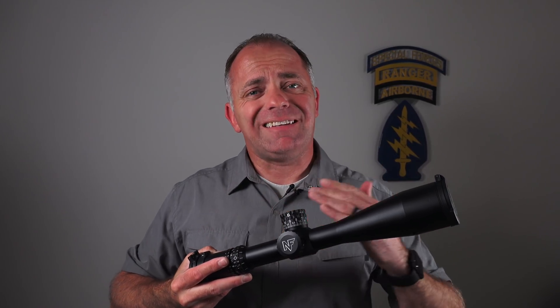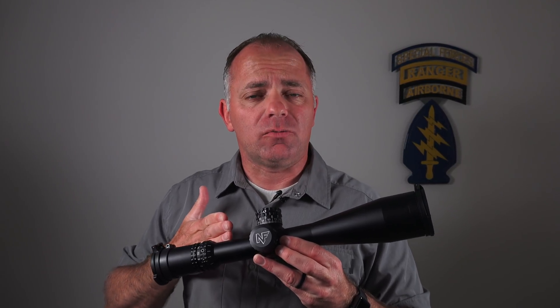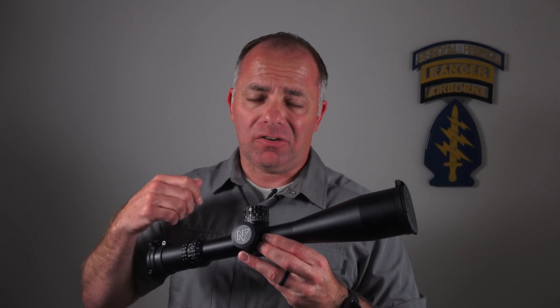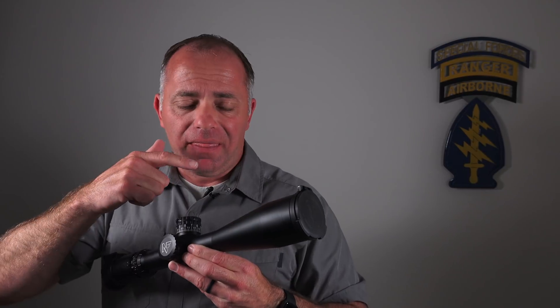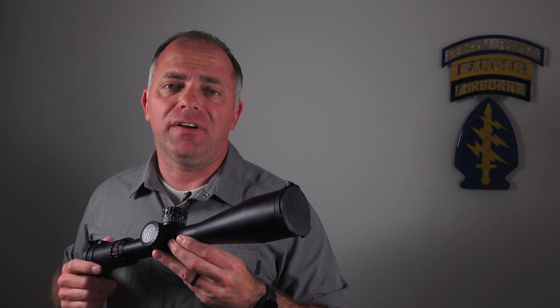Nightforce is not just concerned with objective lens movement — they're concerned with any lens movement. If any of these lenses move under impact, the focal plane will move with it. So if you put it up there and there's no parallax, then you smack it around a little bit and throw it back up there and now there is parallax, that means something moved and that scope is going to get pulled and looked at. It's not leaving the factory that way.